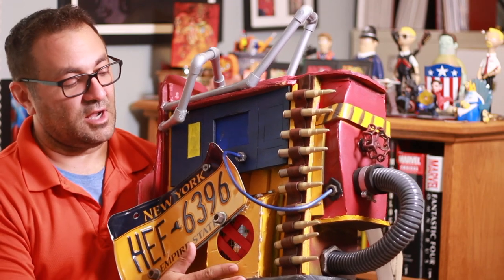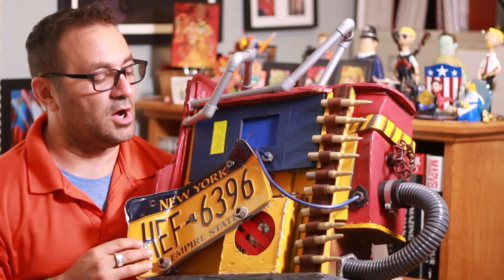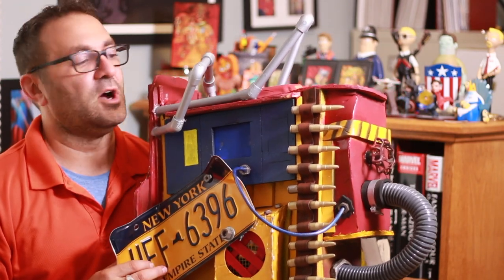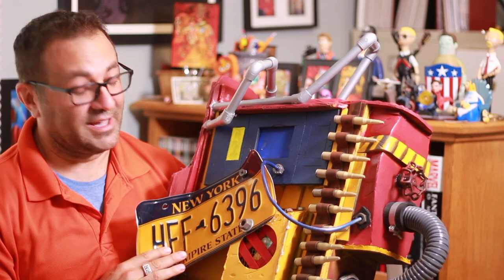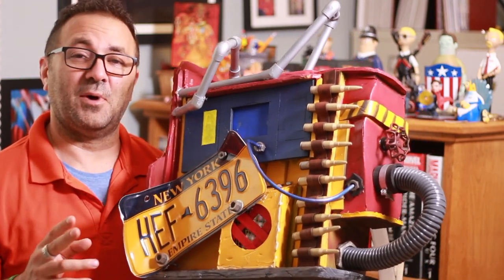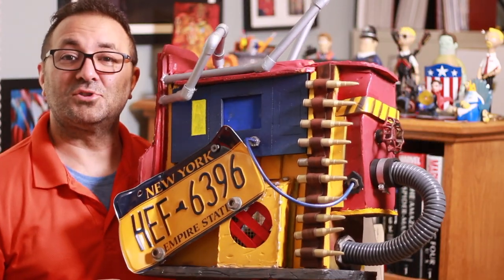Now, if you want to see some of the colors and whatnot that I used to make this, you can go to the description below. Head over to my Patreon page, like and subscribe the video, and this was awesome fun. I cannot wait to put this thing on and get that whole cosplay ready. Take it easy, guys. I really appreciate you watching the video. Rust Lord backpack.